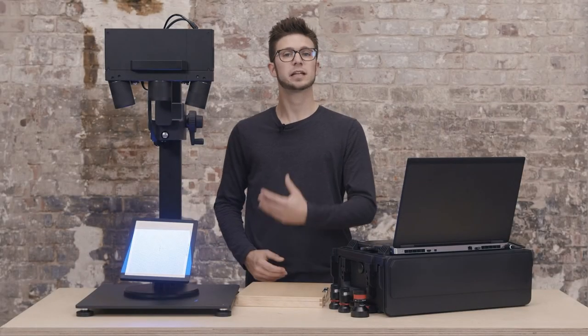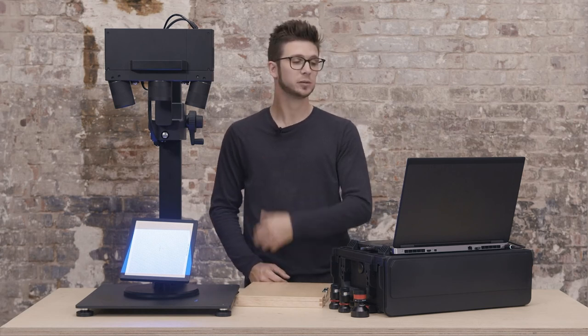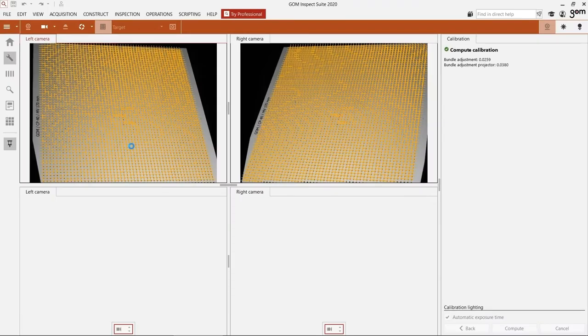When all the steps are taken, the calibration is finished. The software will now combine all the data that we've captured to calibrate the sensor. We can see here that we have two green check marks, which means the calibration has succeeded. I click on OK and I'm ready to measure.